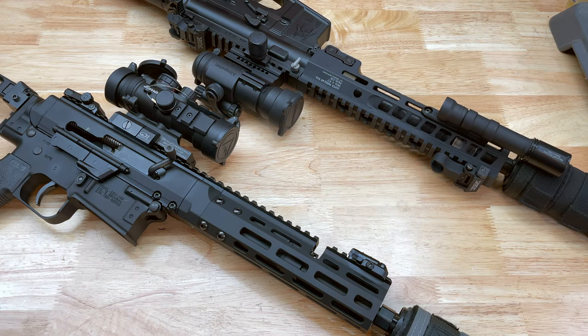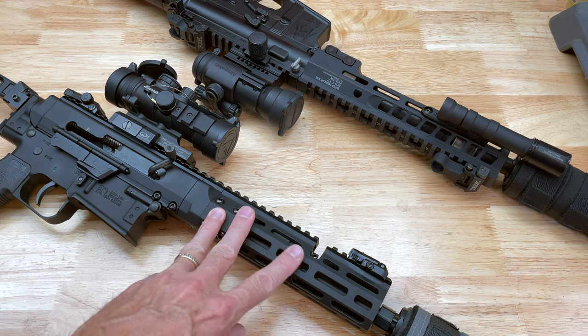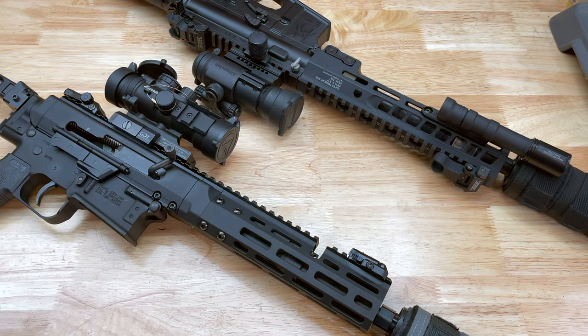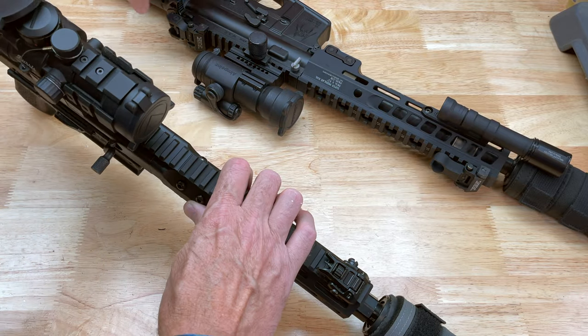All right, so what we have here are two drastically different-looking rifles — firearm platforms — except they're actually more similar than you might think. This one here is the Brownells BRN 180 10.5 inch in 300 Blackout, and then over here is a 10.5 inch SBR. I went different directions as far as the backup sights on both of these, so I'll turn them over so you guys can take a look.